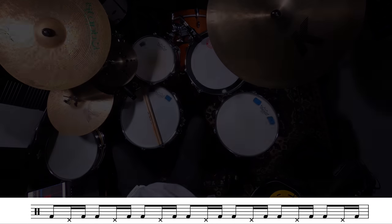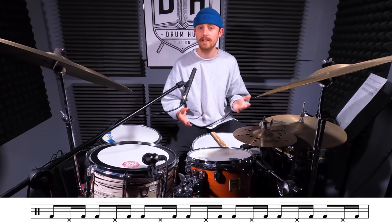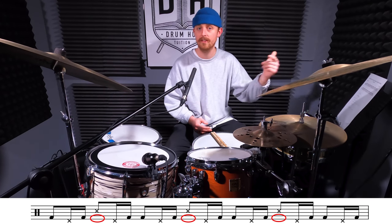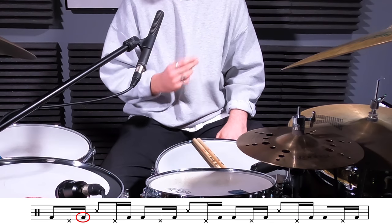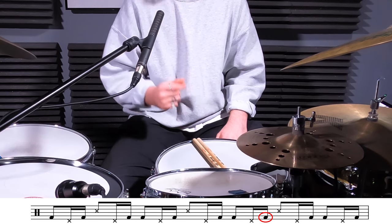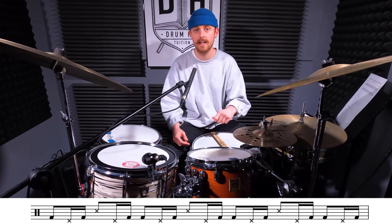The way that I'm thinking about this foot pattern is almost like samba feet: bass, hat, bass, bass, hat, bass, bass, hat, bass. But the only difference is that your bass drum gets out of the way of the cross stick. So you still have your hi-hat foot played on the ands, but now your bass drum is going to play 1e and a, 2e and a, 3e and a, 4e and a, 5e and a, 6e and a, 7e and a. Let's check out the foot pattern whilst keeping our cross stick in there so you can hear how it's going to start to fit together.